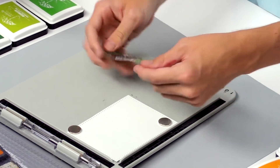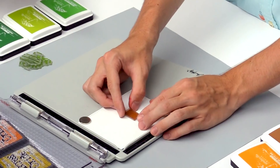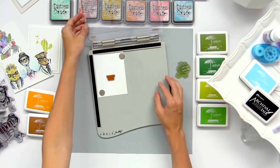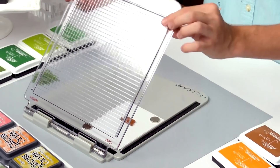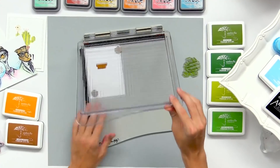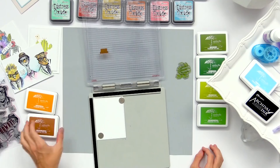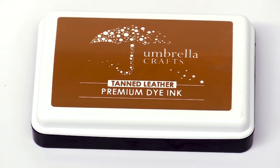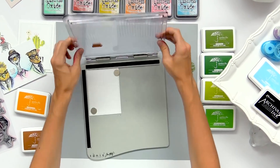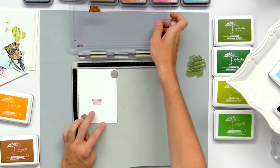I'm going to peel out my stamps that I want to use and start off with the little pot first. I'm going to line it up kind of in the center, leaving room for a sentiment at the bottom. Once that's lined up, you can take the stamping top of the tool — the acrylic piece — and pick up that little stamp, kind of like an acrylic block. So then I'm going to take my color — I'm using a tanned leather here — ink that up and stamp it down. And there you have your stamped image.